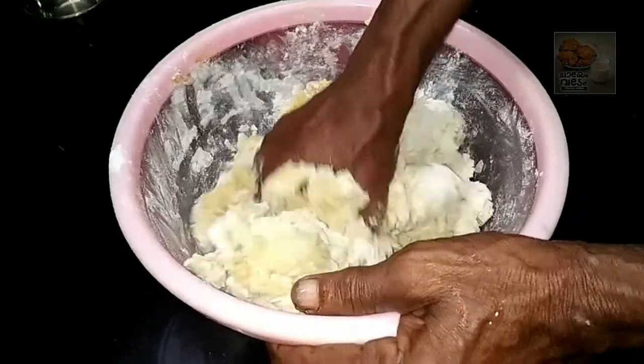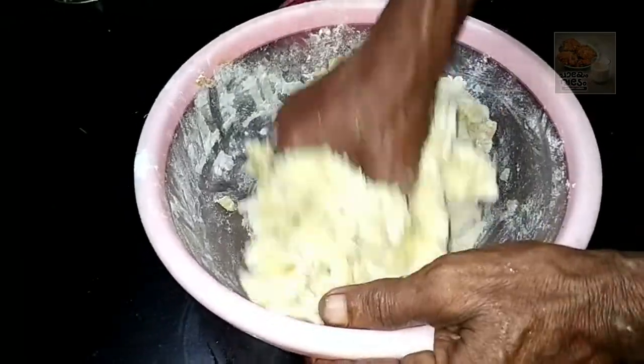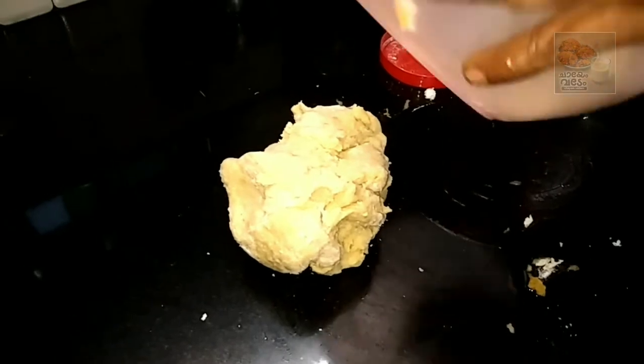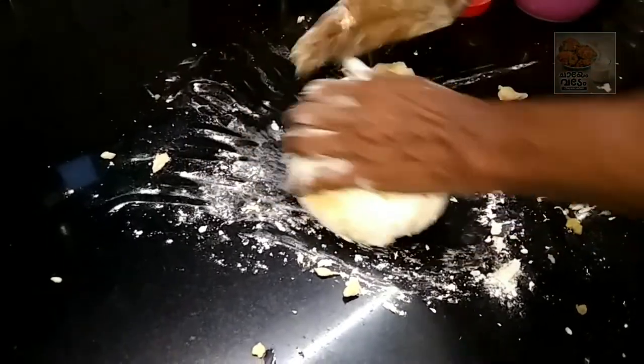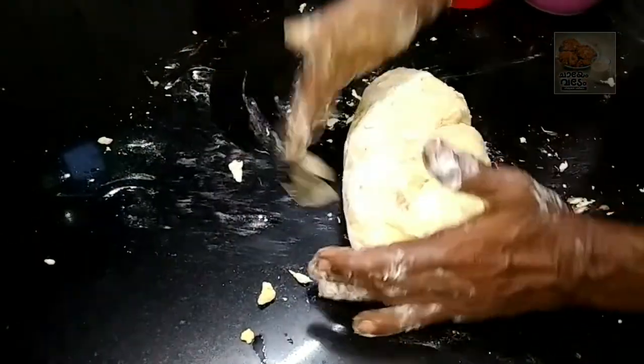This is a little bit soft. I have a little bit soft. I will make it a little bit soft.